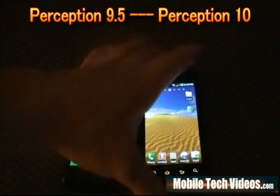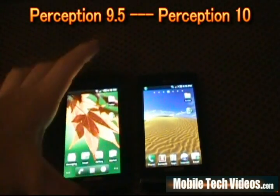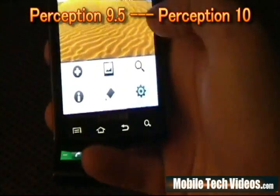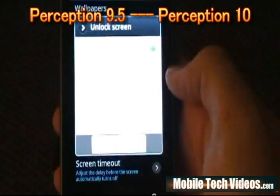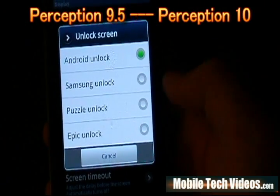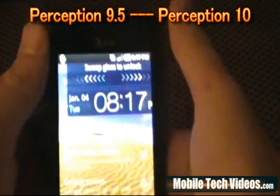One other thing I wanted to note — let's get to the lock screen feature. On 9.5 this is the static default lock screen; if you want another one you have to download an application to overlay, and overlays are never as good as the real deal. Check this out: if we go into Settings and Display on Perception 10, we get this absolutely incredible unlock screen option where we can pick whatever lock screen we want. Currently we're on Android — we've got Samsung Puzzle Lock and Epic Unlock. If we wanted to switch, it's that easy. Now we've got the pane glass.